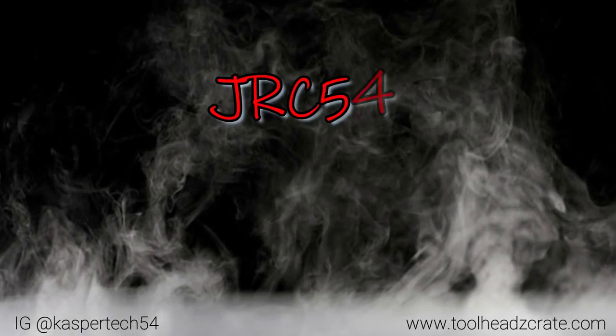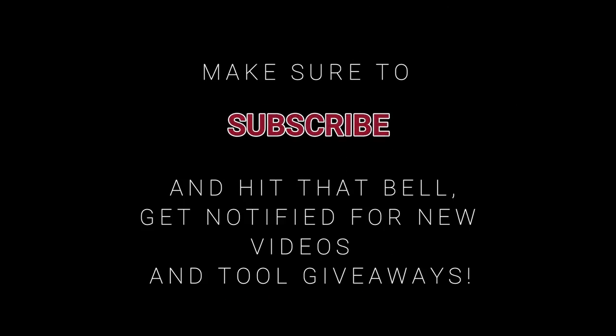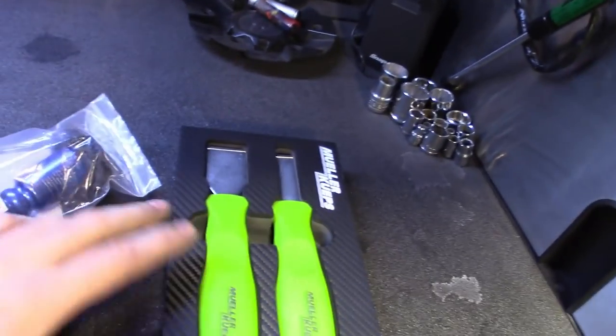What's up guys, wanted to shoot a quick one mid-week. Got a few tools to show you guys, but that's not all this is about — calling all subs, got a couple projects and need your input. Check it out. Real quick, just want to run through a couple new tools I thought were pretty cool.